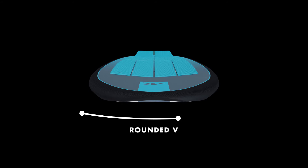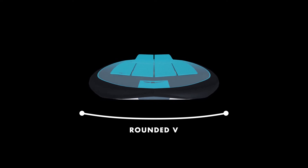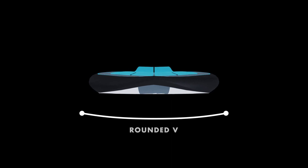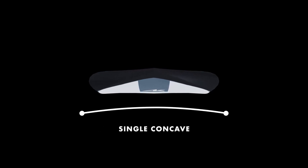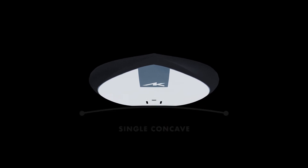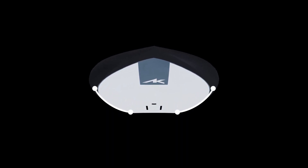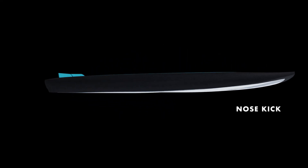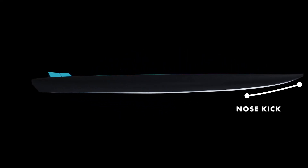The rounded V on the nose helps prevent the nose from sticking on touchdown, instead recovering without losing too much speed. The midsection runs into a single concave for maximum paddle speed. The larger models have a longer release edge, optimizing early planing at lower speed. The slight nose kick prevents the board from purling, with enough curve to recover touchdowns.